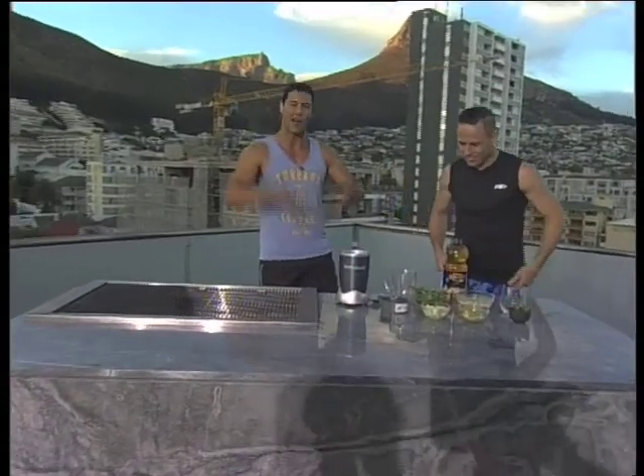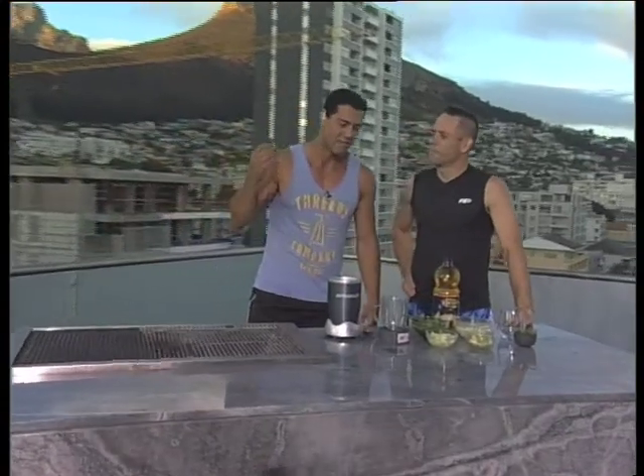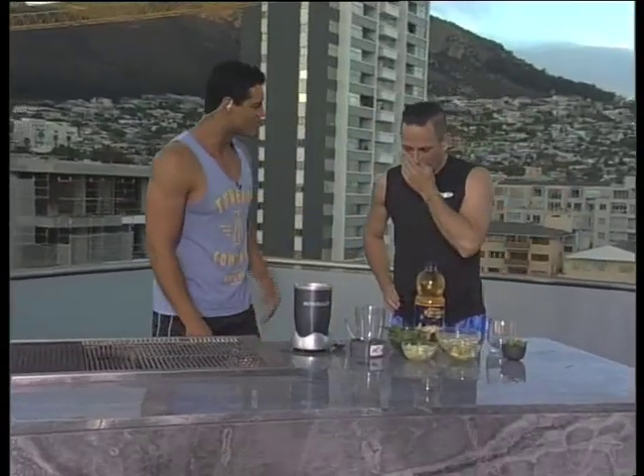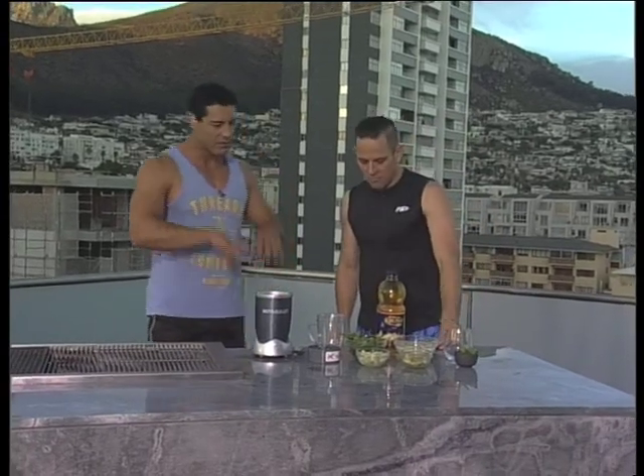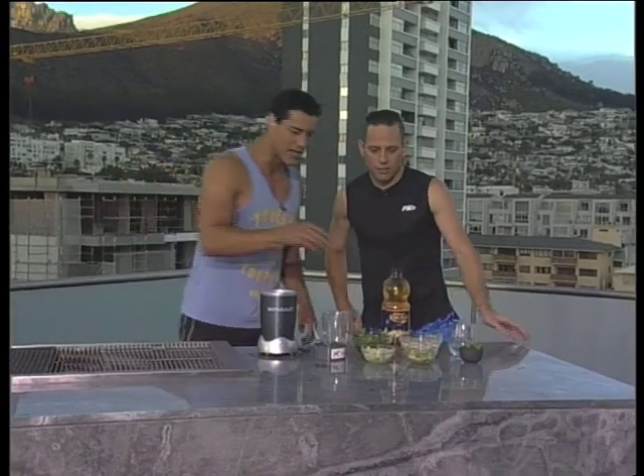Here we are in our braai outside kitchen, beautiful view. Time for a lovely super smoothie this morning, because we know after exercise we need to refuel and put health back into our bodies. So we've got a bit of a super smoothie for you this morning. We've got spinach, we've got some apple.